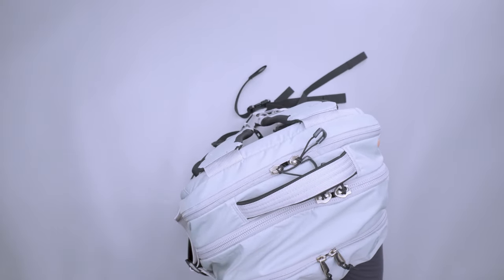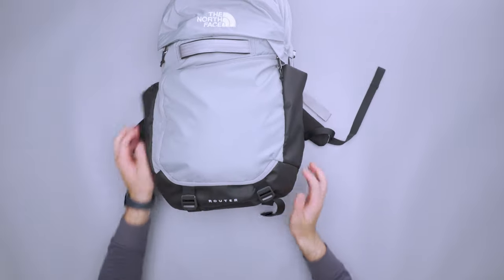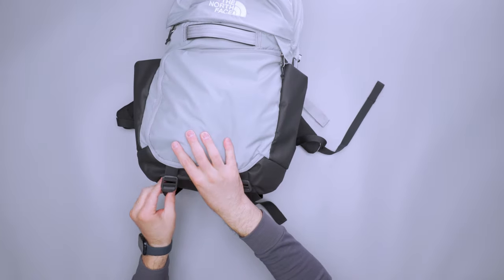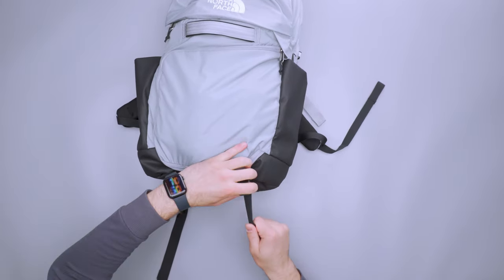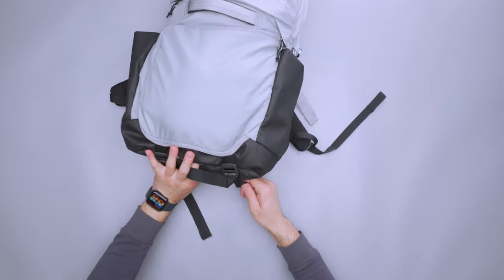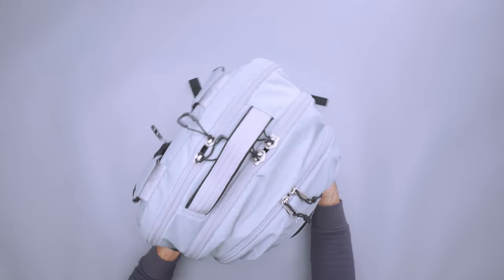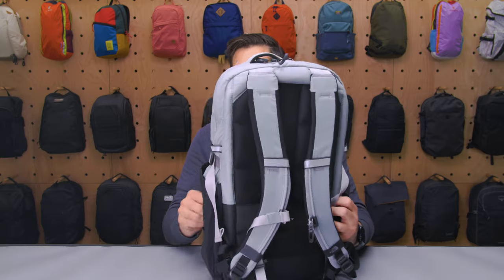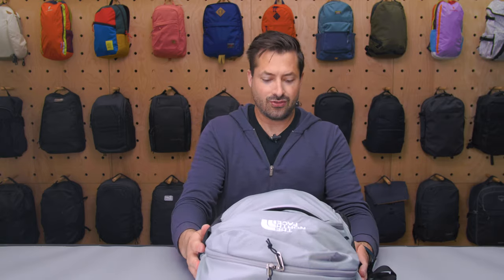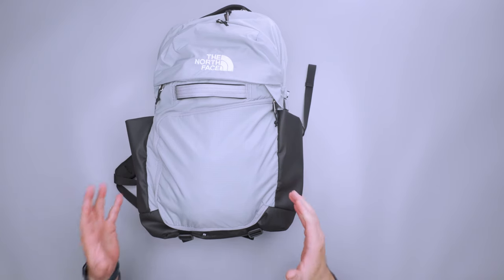Another thing I wanted to talk about was the compression straps. You can really compress this thing down and make it look like an everyday carry pack, especially if it's more on the empty side. It's got some elastic keepers to feed in the excess strap if you want. When that's really pulled down, you can get an even slimmer look to the bag. It's closer to an everyday carry bag, closer to another ordinary North Face bag — great for daily carry when you get to your destination.